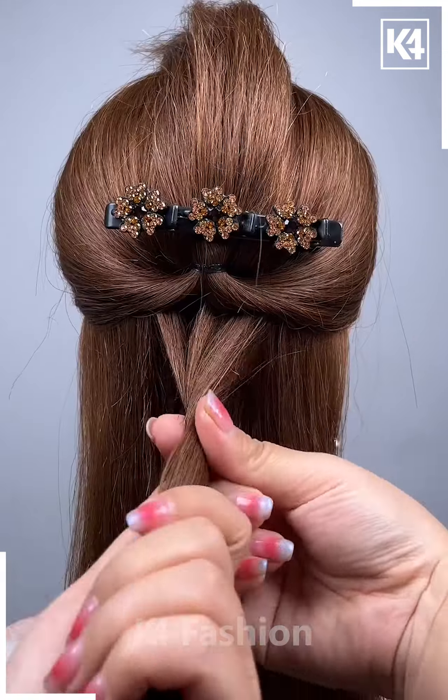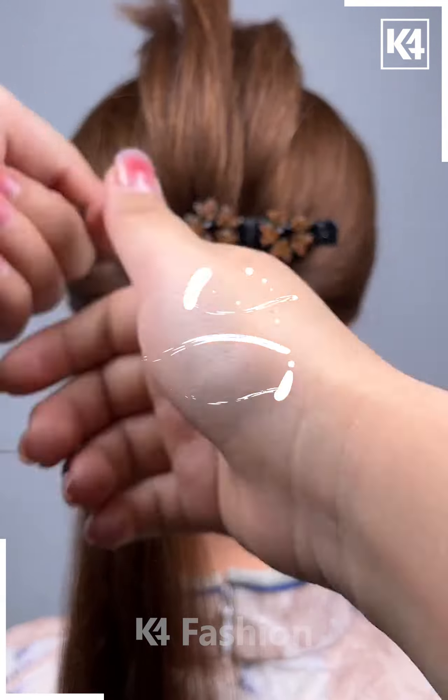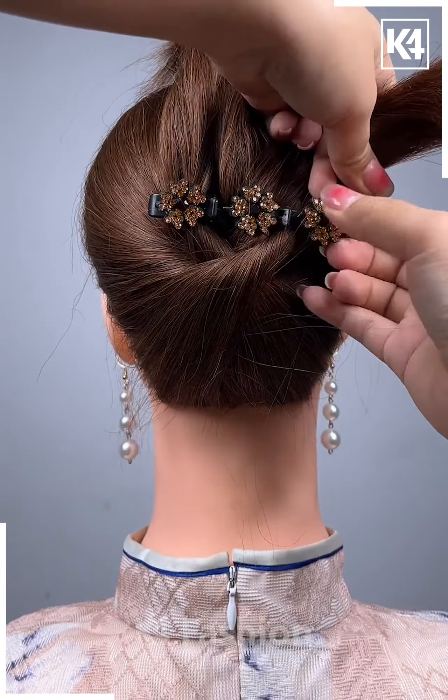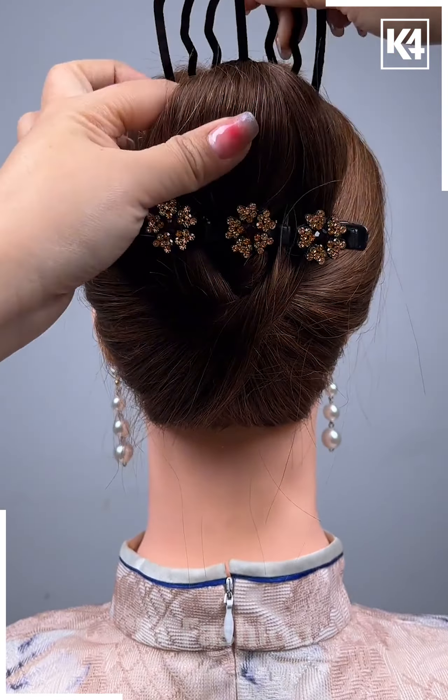Next, take a multi-level clip and then take two sections of the hair from either side. Tie it up at the back, lift up this section and then pin up your clip. Divide the rest of the hair into three parts and then twist each of these sections and insert them into each of the levels of the clip. Taking the right side section, insert it to the left side and then vice versa. Fasten the top ends in place as well.